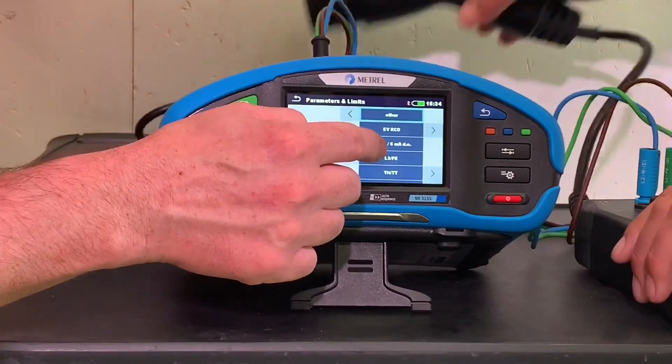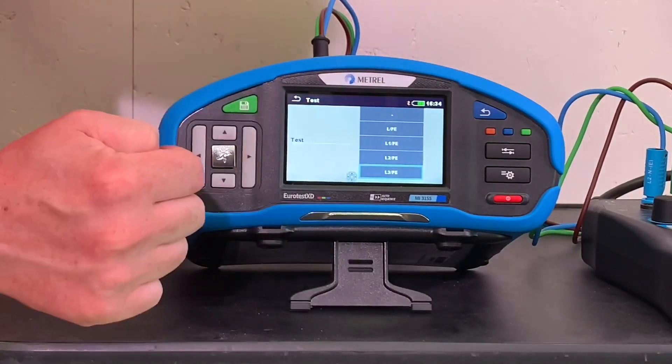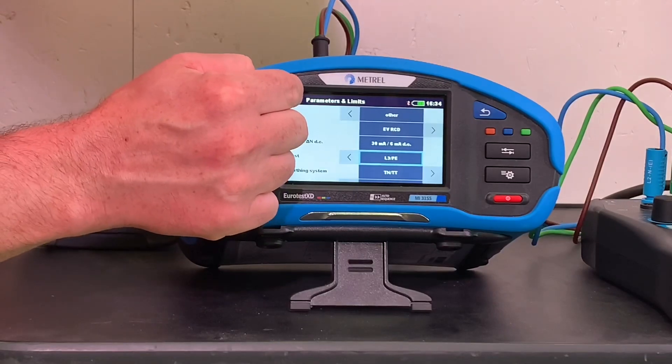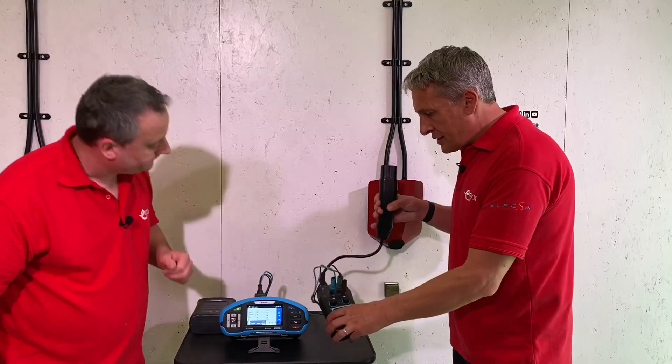We could have changed to one of the other line conductors to test between, but we didn't. I'm going to plug in the A1532, which is the adapter specifically for EV chargers.